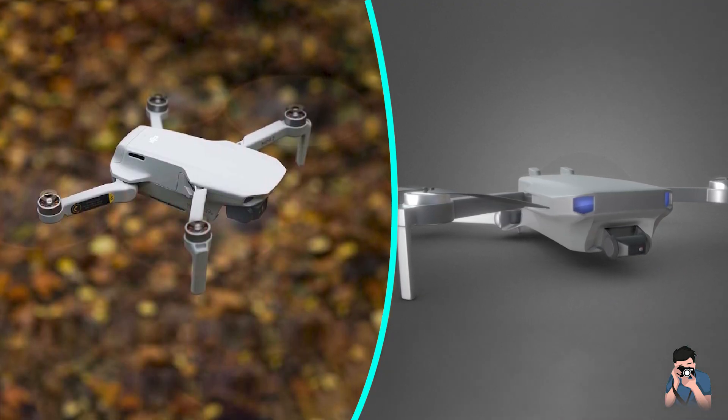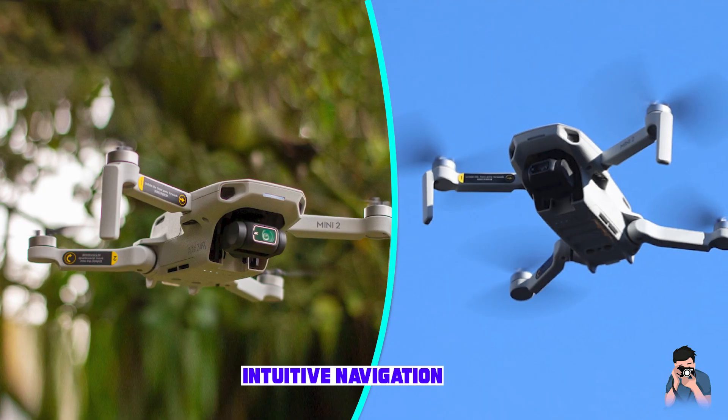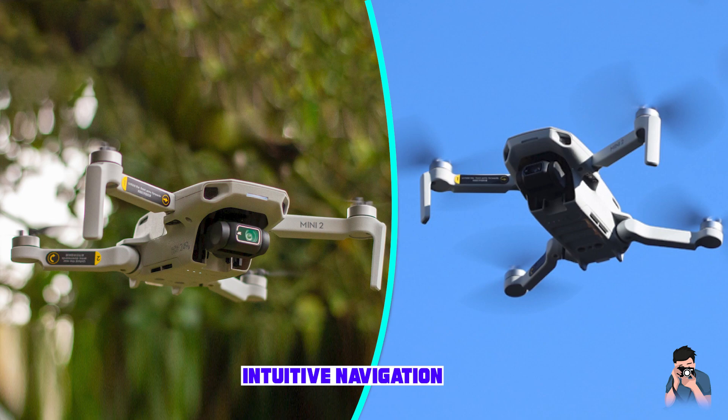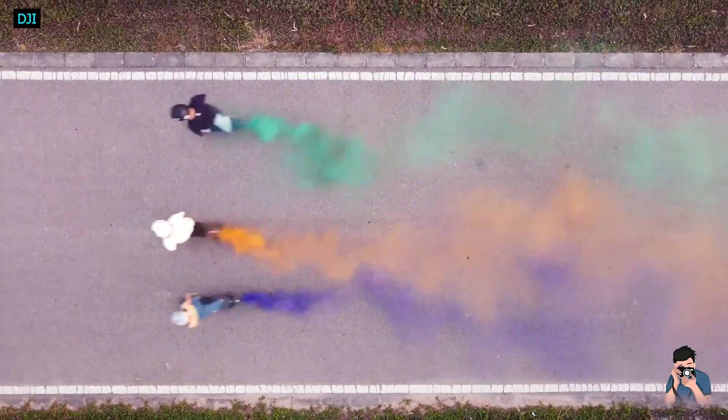Where the original was mostly targeting people who were thinking about making that first step into the drone world, the DJI Mini 2 aims to satisfy not only beginners but also experienced drone pilots, photographers, and videographers.